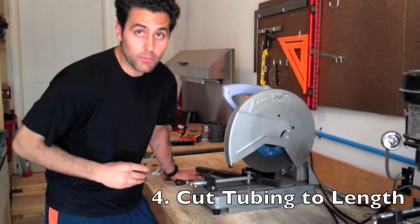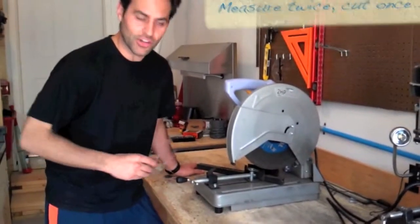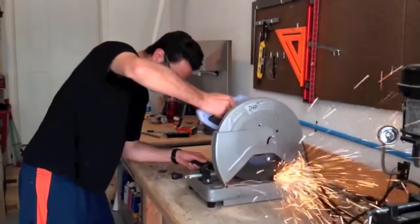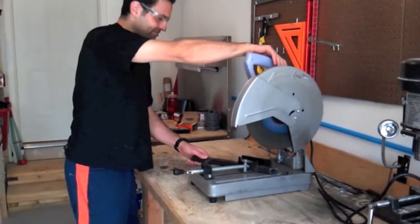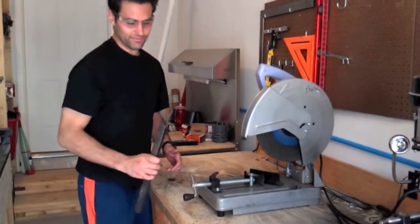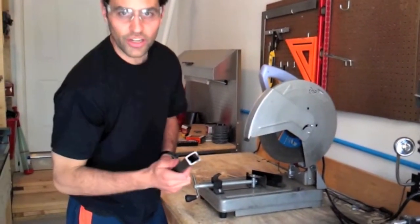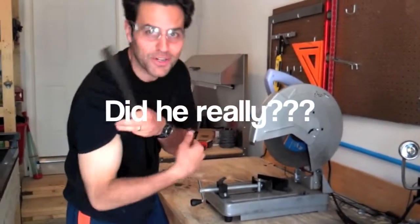How many times do you measure? Measure twice. Cut once. Now that you have your one-by-one chucked up into your chop saw, time to get your safety glasses and let the cutting begin. There you have it — a little deburring and we're good to go. As my grandfather would say, let the tool do the cutting. A little grinding in the beginning there — it was a little too much muscle.